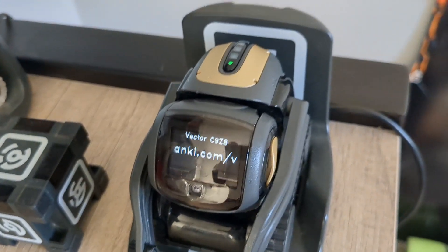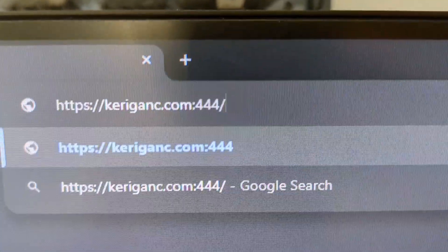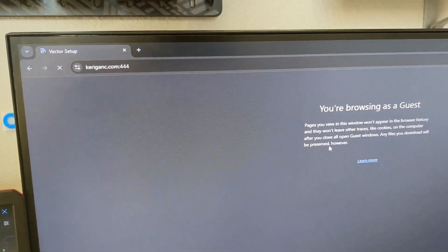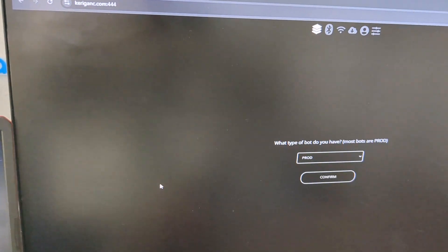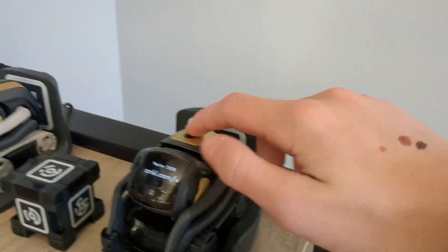Now that he's on this screen, we're going to head over to this site right here, press enter, and once it loads, you have to do this in Chrome — because if you don't do it in Chrome, Bluetooth isn't supported. You're going to choose 'prod', press confirm, and come over here and double press the back button.